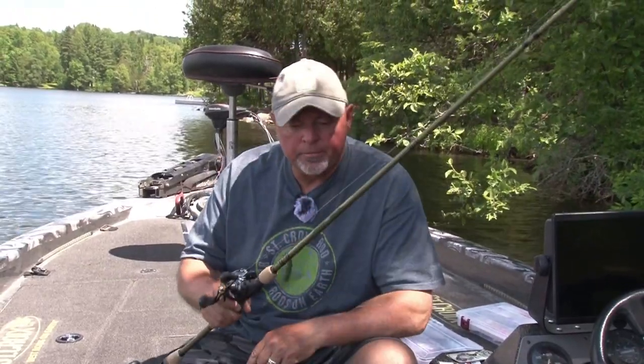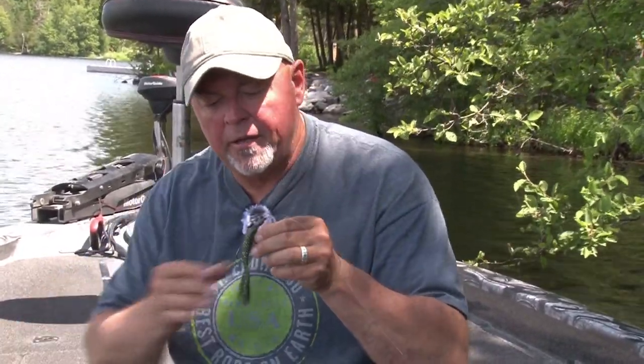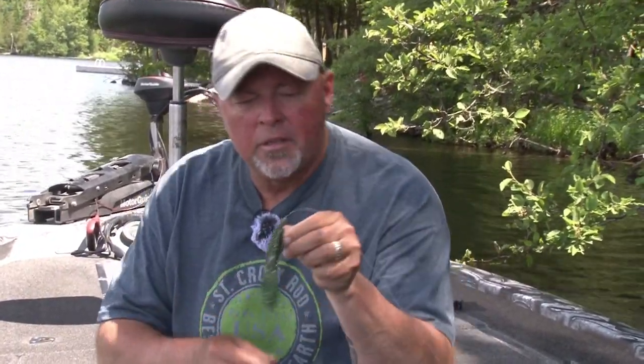Those log jams, beaver houses, docks, logs, thick weed — it's the little patchy grass that I'm going to fish. What am I going to fish with? This right here — it is called the Little Beaver, made by Impact Baits in Canada.